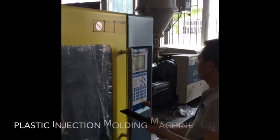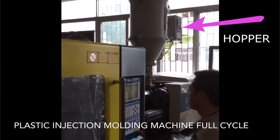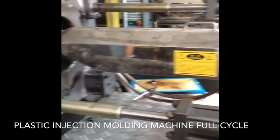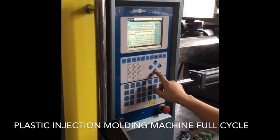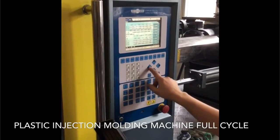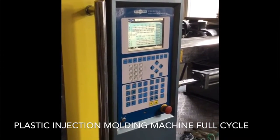At RSP, we offer high quality custom plastic injection molding. The first stage of the process begins by feeding dry plastic pellets from the hopper into what we call a screw. During the process, an operator uses the control panel to manipulate and adjust the process to maximize quality and efficiency.